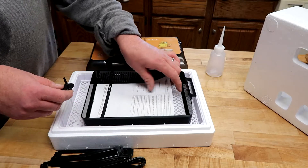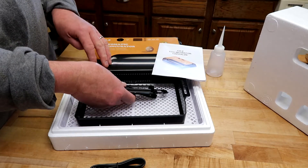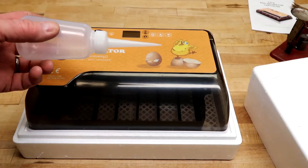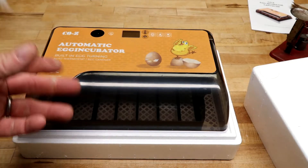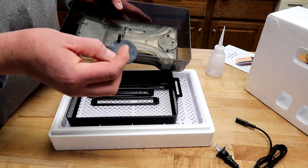I want to talk about some pros and cons. Here's what's all in it: you get a manual, the top, the bottom, some divider trays, and a power cord. One last thing — the box does come with this water bottle, supposed to be used to squirt water in. Completely worthless — get rid of it. Just use a measuring cup.